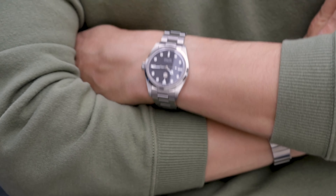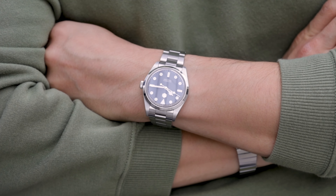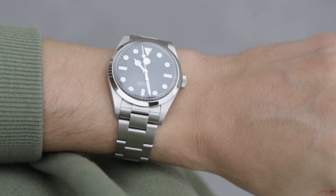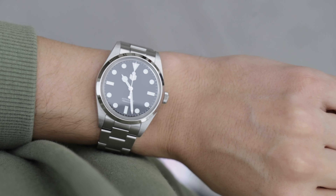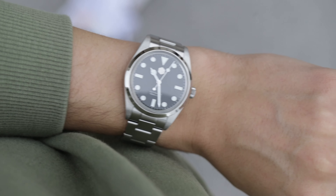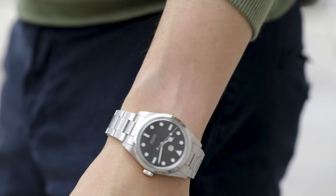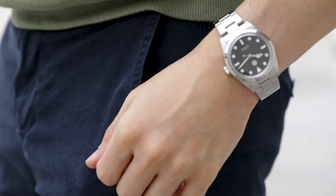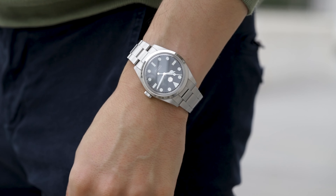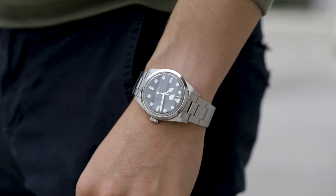Size and wearability: at 39 millimeters in diameter, it might seem like this watch would look big on your wrist. For reference, my wrist is 6.7 inches or 17 centimeters, and I think this watch wears beautifully. I once had the chance to compare it to a Rolex Explorer 39 and they were kind of the same. On my wrist it looks great — comfortable, easy to wear, not that heavy, and it looks good. One thing I'd say is the dial seems a bit big, but that's just me nitpicking.